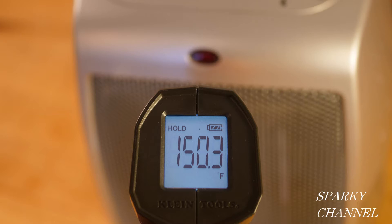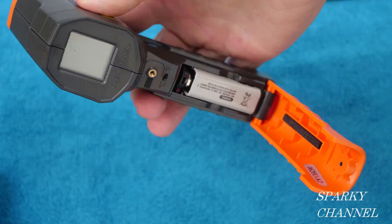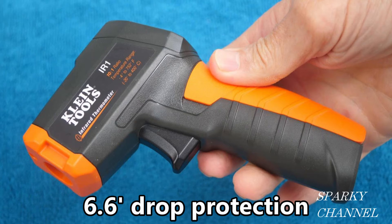This electric heater reads 150.3 degrees Fahrenheit, and this pizza reads 149.4 degrees Fahrenheit. To change your readings from Fahrenheit to Celsius, just open up the battery compartment, and there will be a little switch right above the battery, and you can change it back and forth from Celsius to Fahrenheit.